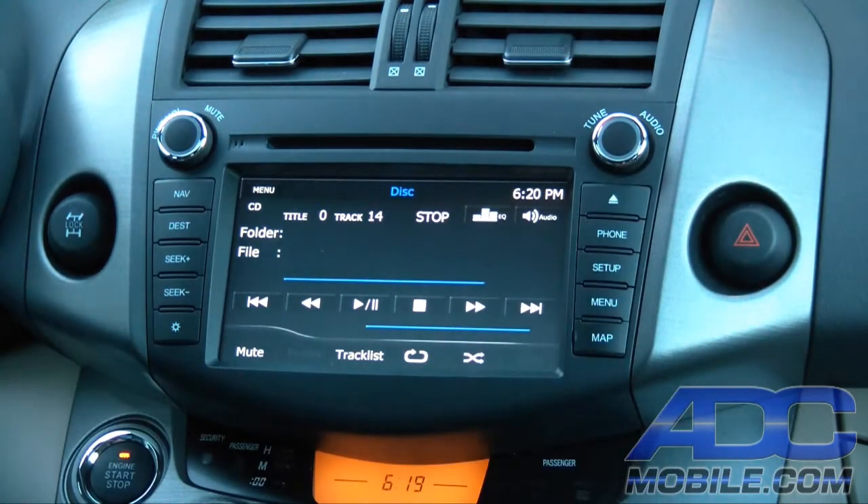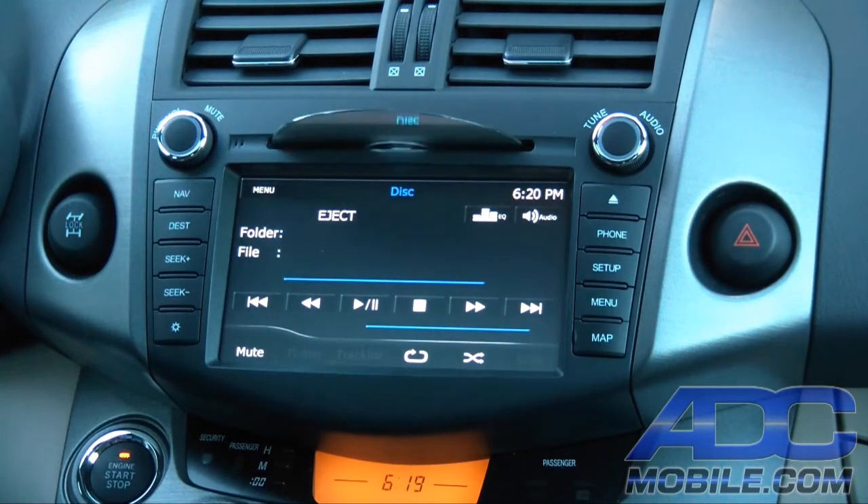Eject is out here as a hard button, it blinks at you, and then it will hand you your disc back.